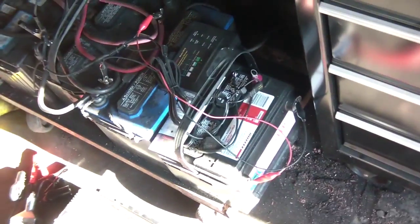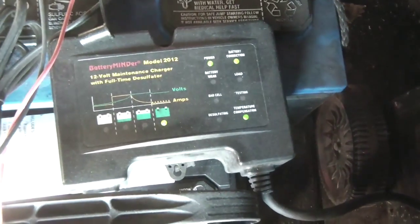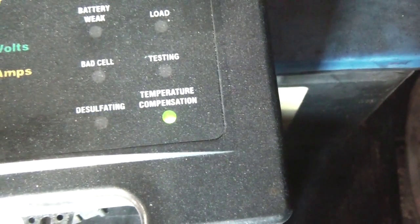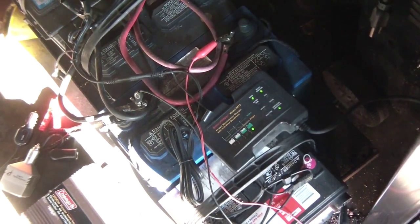One thing I do is keep this system always charging. I have a BatteryMinder, model 2012 — it's a pretty small charger, but the reason I got it is because it's always desulfating in the background. Right now it's in float state — fully charged at 100% — but while it's floating it's also throwing a desulfation pulse, breaking that sulfation off the lead plates.